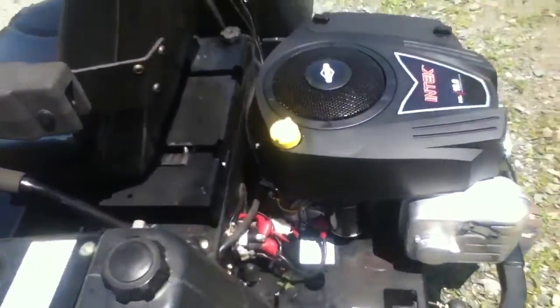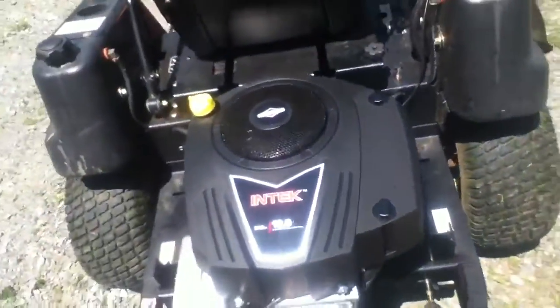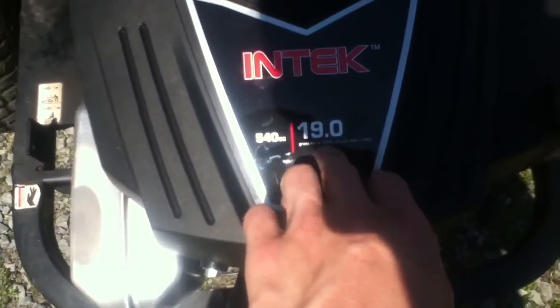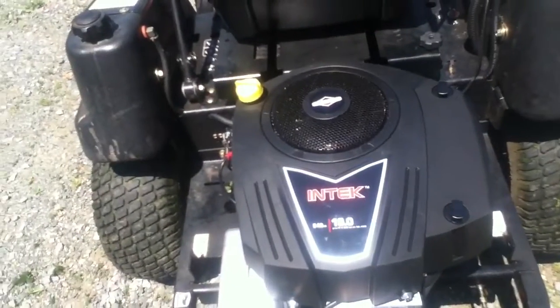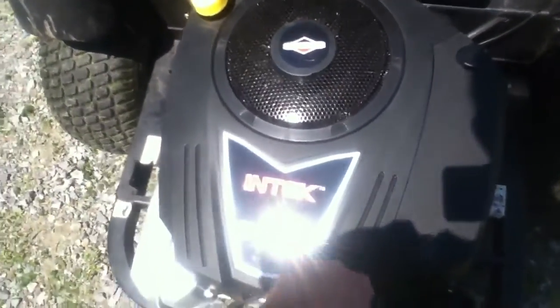I don't know if I discussed this, but this engine is at 3,600 RPM. It does go faster than the old one — the old motor had 3,200 RPM.